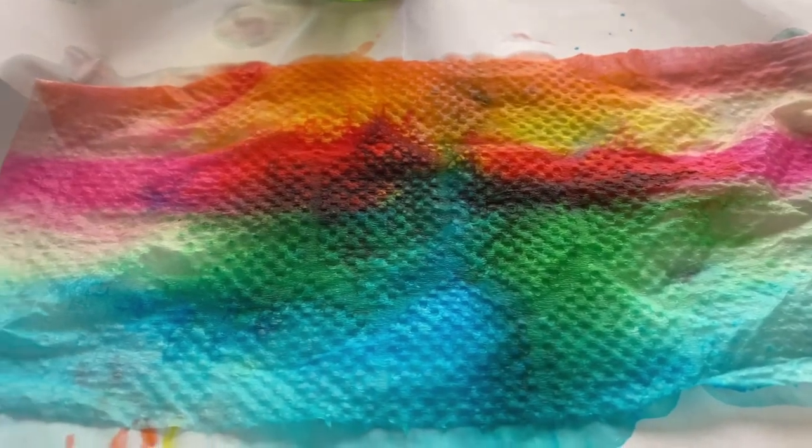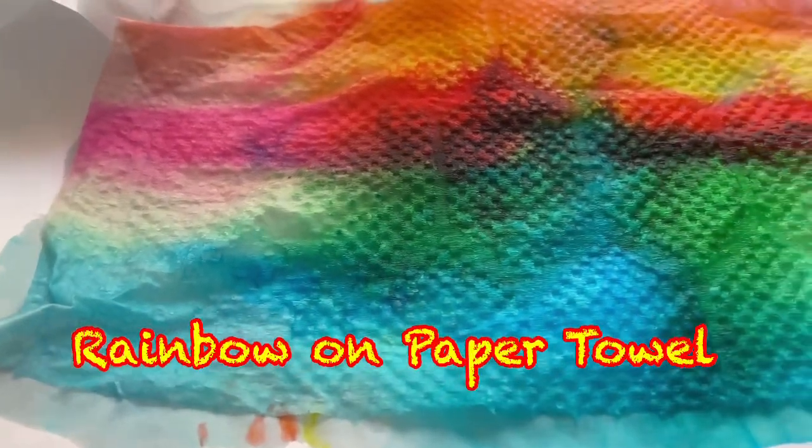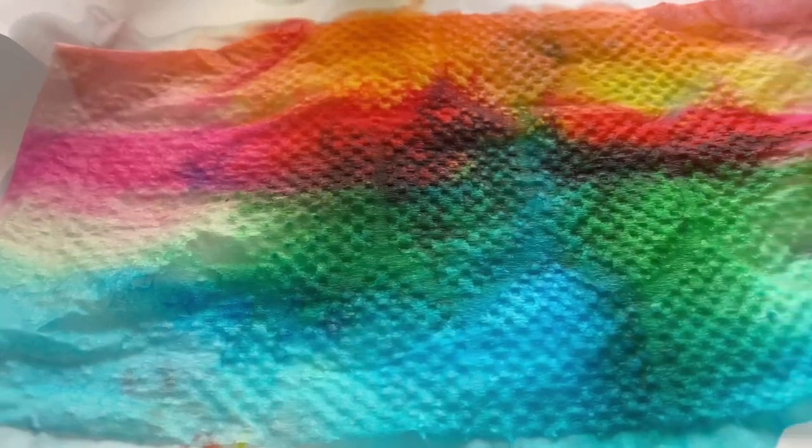Oh no. Now we have a rainbow. Wow. We can actually grow a rainbow on paper towel.